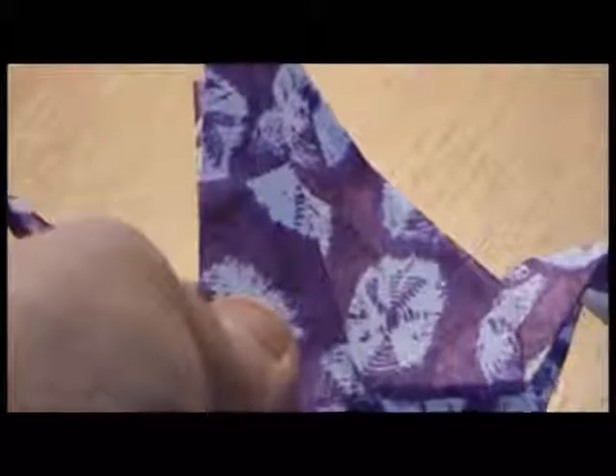That's simple, really, isn't it. Now all we need to do is make a beak. Do exactly the same with this point here — fold it down so it looks like a beak, fold it up, and then just open it up and push it in, so it looks like that.